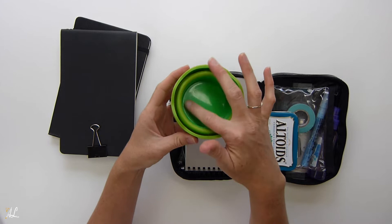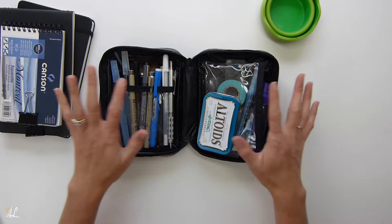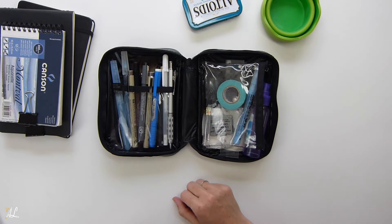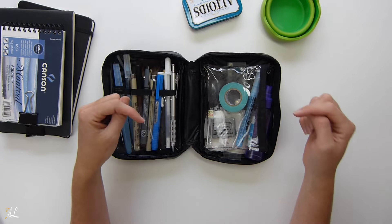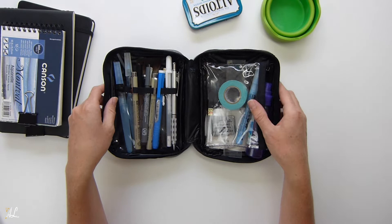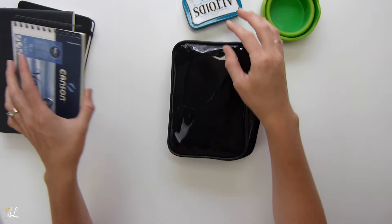I got this case actually at the dollar store. I had been looking everywhere for a case — nobody had any butterfly pencil cases at the time because school had just ended. I'm on the lookout for a new case, so if you've used one you enjoy, let me know in the comments. This one works for now, but it is a little shorter than I'd like and it bulges a lot when I have all my stuff in there.